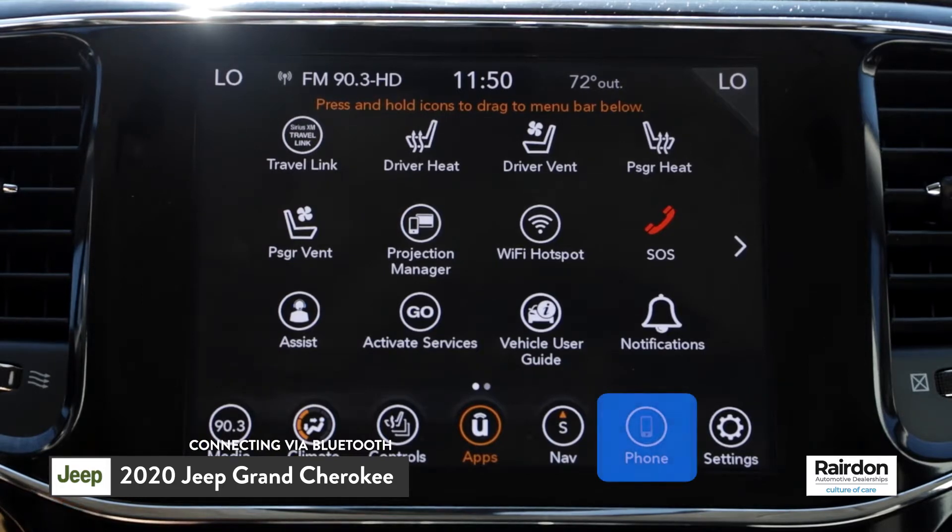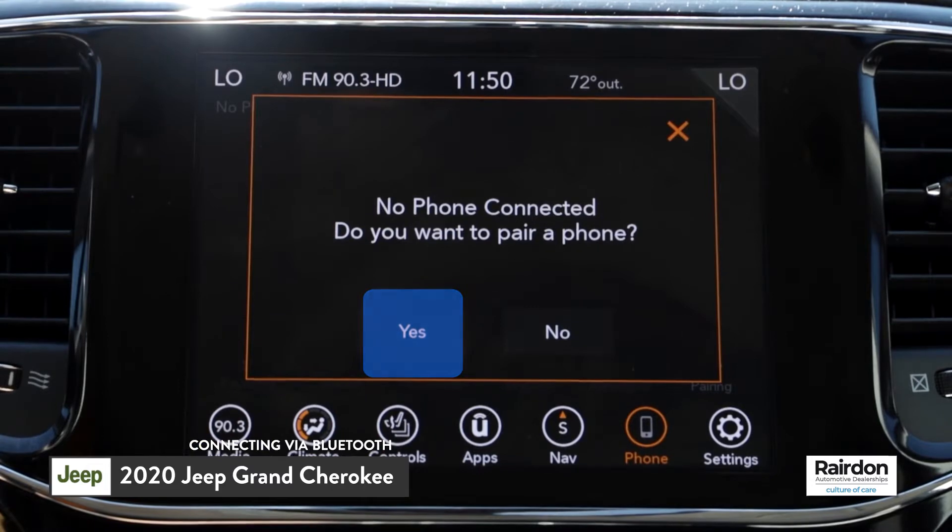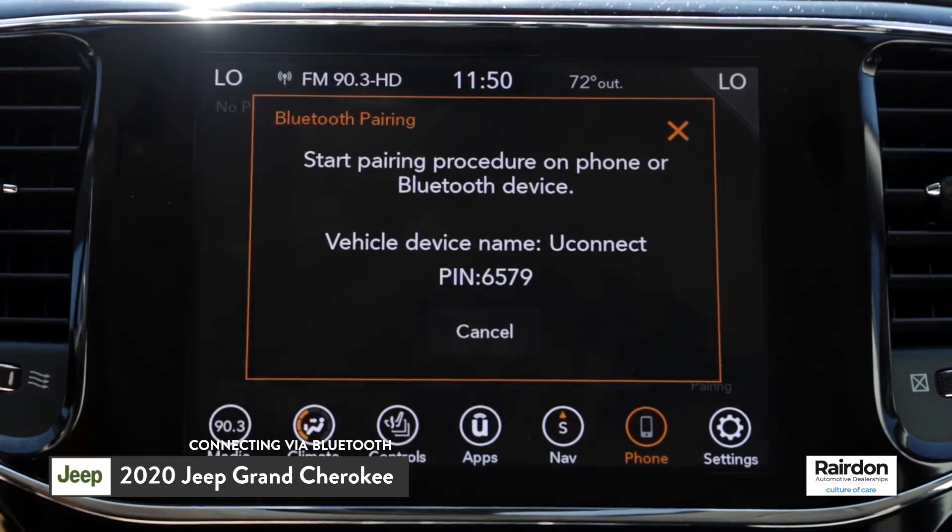Next, the system will ask if you want to pair a phone. Select Yes. At this point, make sure that Bluetooth is turned on and set to discoverable on your mobile device. The Uconnect system will display